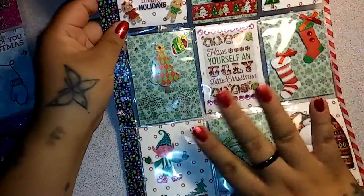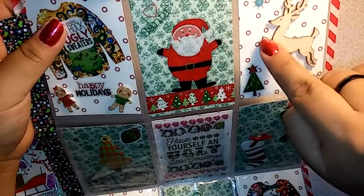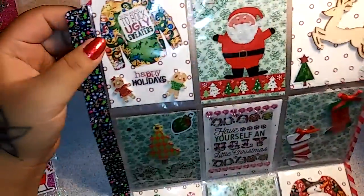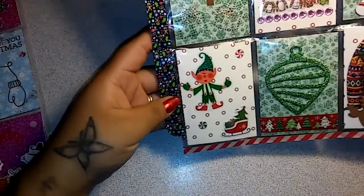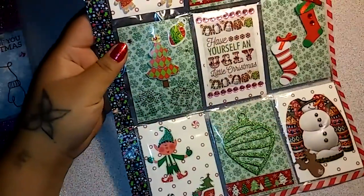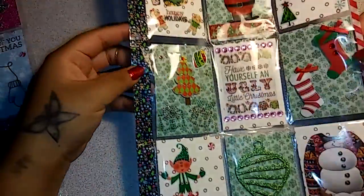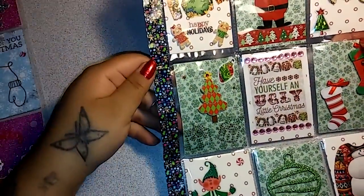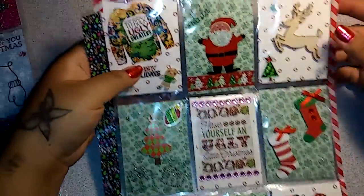The second one is kind of like the ugly sweaters when they're really not that ugly — they're super cute. I just colored the little nose to make it Rudolph, and then just went on with different stickers. I went with some washi here and some washi on the side, kind of like a candy cane. So that's the second one.